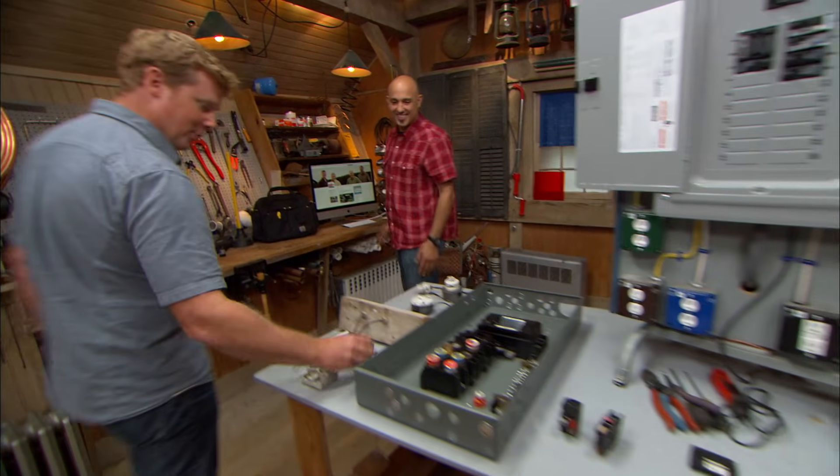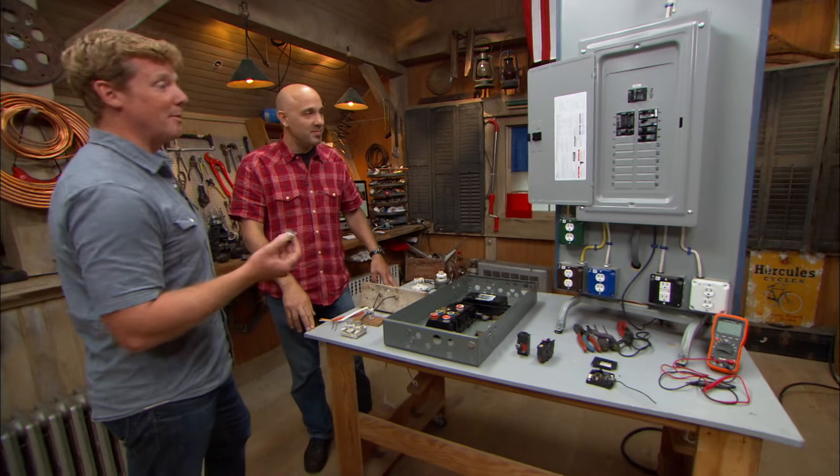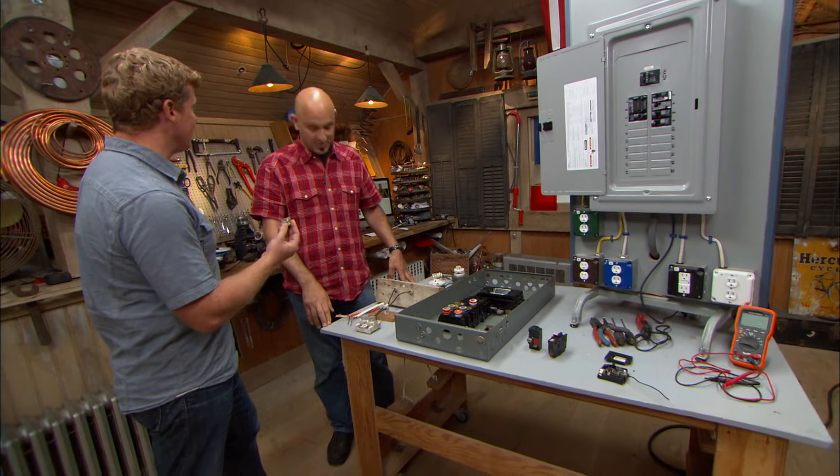Wow, Scott, fuses, huh? You're going old school here. You don't see these that often anymore. Well, I work in a lot of old houses, and the other day I was in a basement, saw an old fuse panel, took a picture, and tweeted it. Got a bunch of responses. No surprise, right? I mean, everyone's got some sort of panel in their house. They probably don't think about it that often, but you obviously think about it all the time.